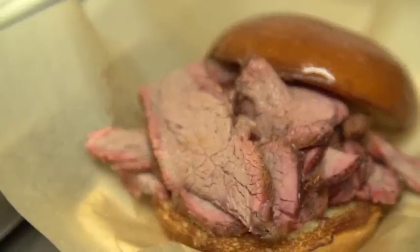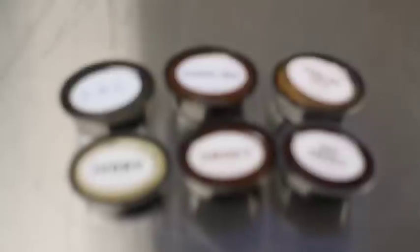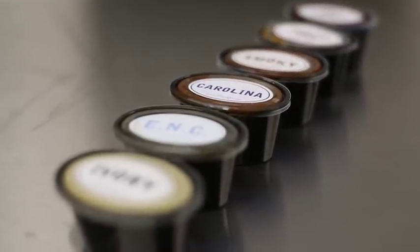We hold that and slice it as paper thin as possible with a knife, then place it on the brioche bun, which is a nice soft roll with a little buttery texture to it — it really complements the meat. The sauces all come on the side, so you can pick your choice from our six house sauces from different regions of the country.